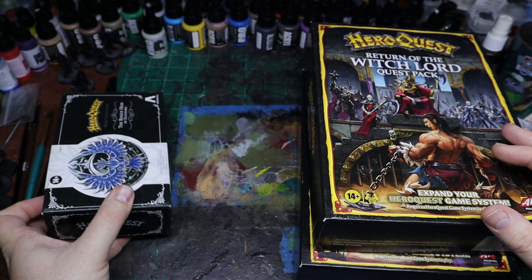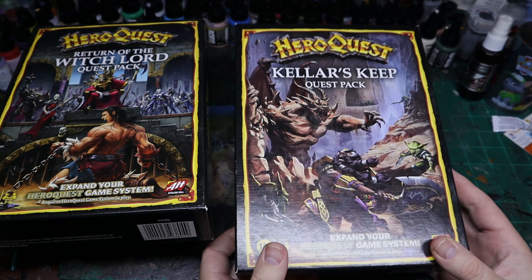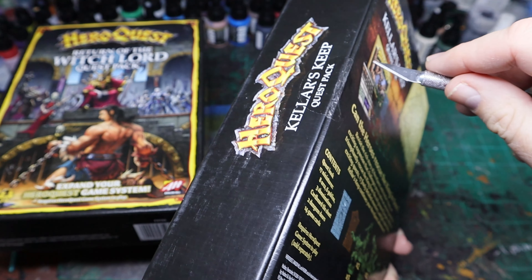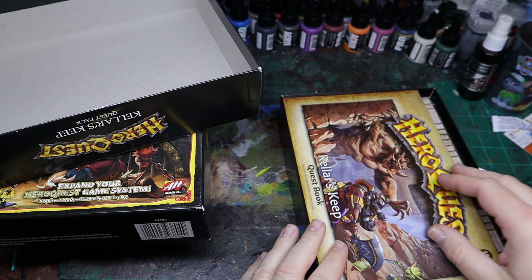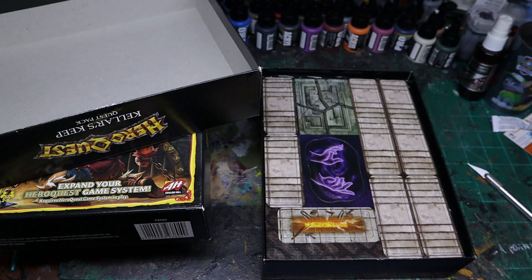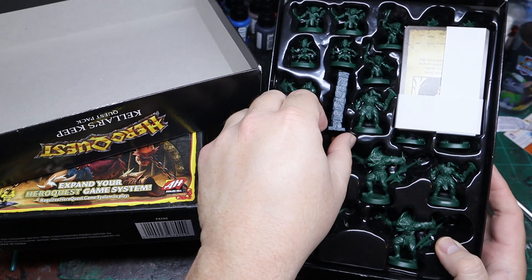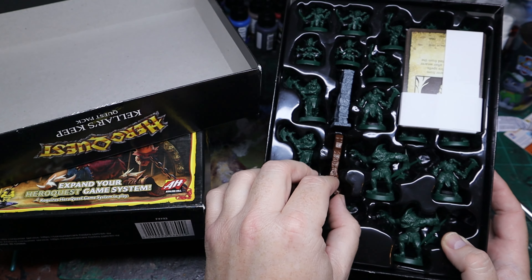This is just a quick look at the other stuff I got. I did pick up Keller's Keep, the Witch Lord expansion, and another pack — I think it's the Thieves or Bards or something like that. I got this all from a guy who had two copies and didn't need the second copy — bonus for me. In the Keller's Keep box you get your quest book, and I'm not going to go through all of it because I don't want to throw any spoilers out there. You get some new tiles, and there was also a Keller's Keep and Witch Lord expansion for the original game. You get a couple of doors — some alternate doors.